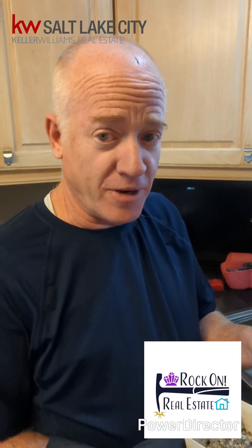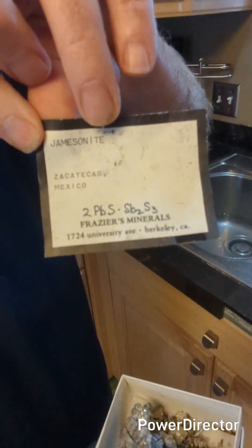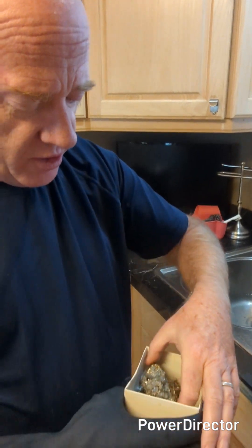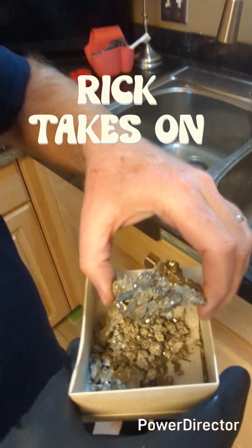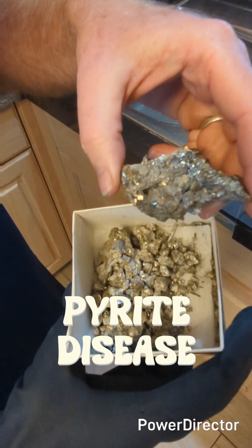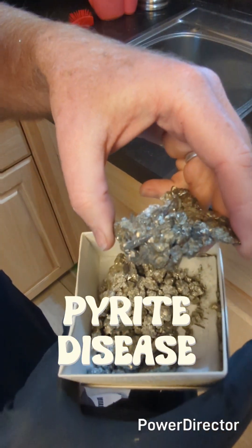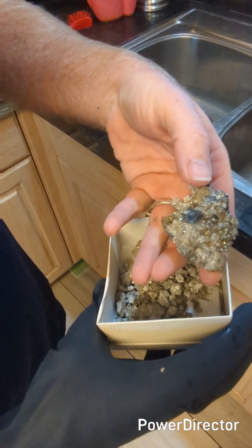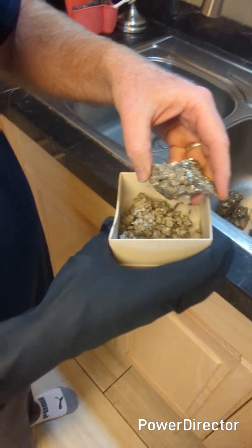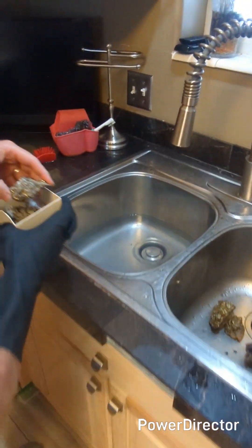I'm attempting to salvage a couple of specimens. This is a Jamesonite from Fraser's Minerals — it's a really old specimen, been in the storage unit for many, many years. You can see it's pyrite with some Jamesonite on it, and you can see it's just crumbling. It's got what's called pyrite disease, so we're going to try and salvage it. I don't think it's going to be salvageable — I think when I put it in the water it's just going to crumble — but we're going to attempt because it's such a great specimen.